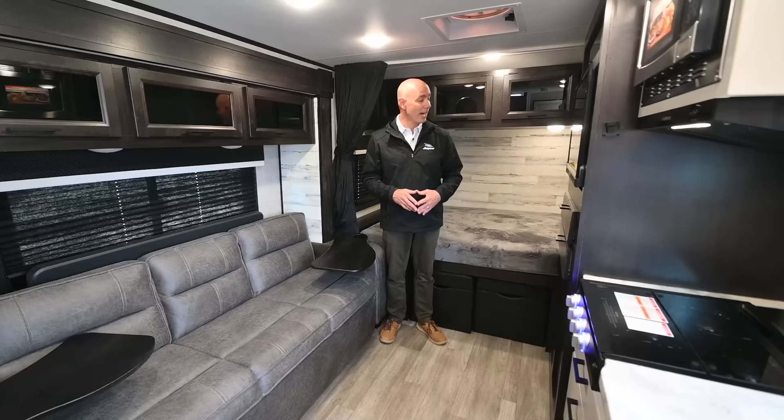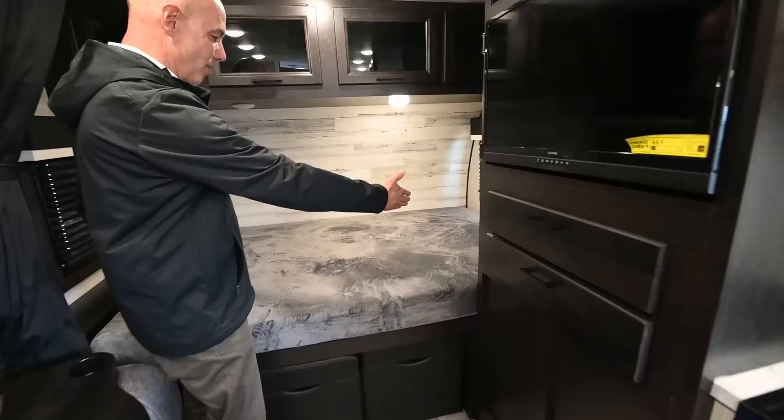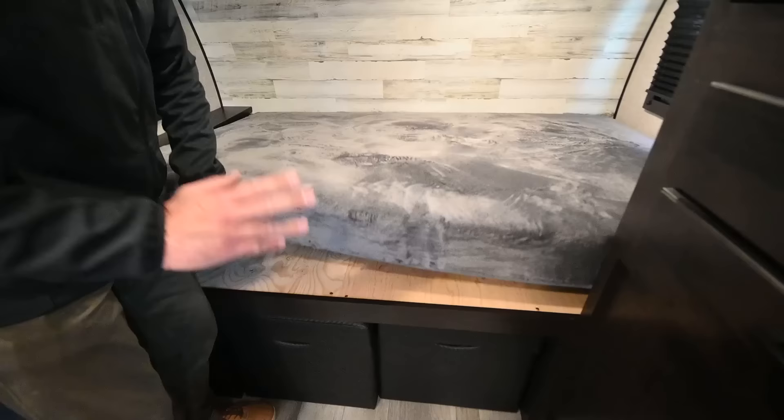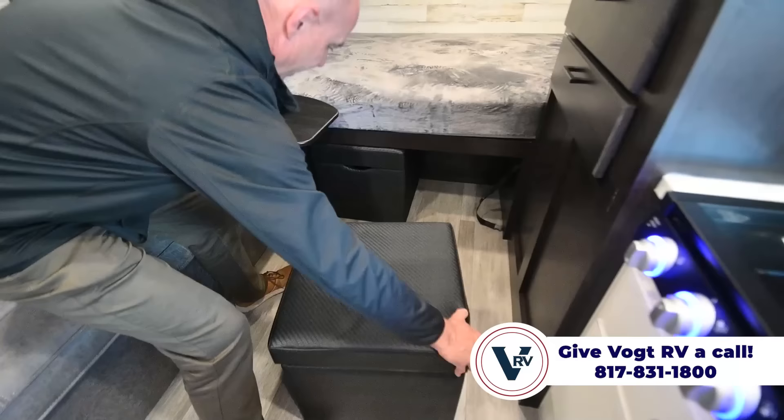Now we're inside the 166 FBS — a Jayfeather Micro couples camper. I have a queen bed up here and a jackknife sofa that will drop down in case you have guests or one of you gets kicked out of bed at night. We have what I call an east-west bed orientation up here. It's a pretty substantial foam mattress. There's no storage under the bed, however underneath the sofa we have two ottomans you can pull out — there's storage underneath each one.